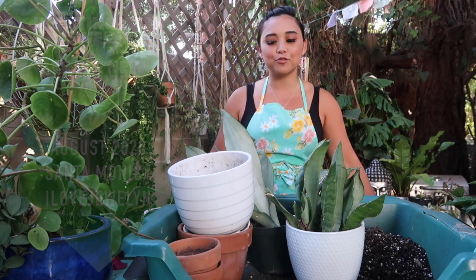Hey everybody, this is Julen. Welcome back to the channel. Welcome to my home here in Santa Monica, California, and welcome to another Planting with Julen.